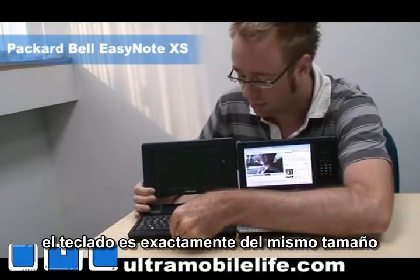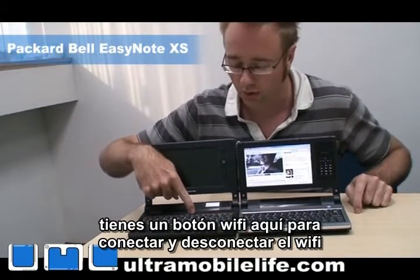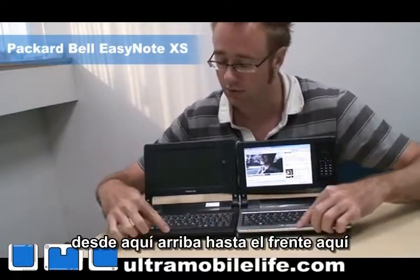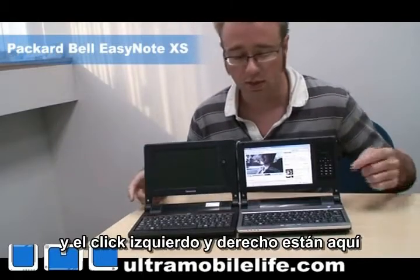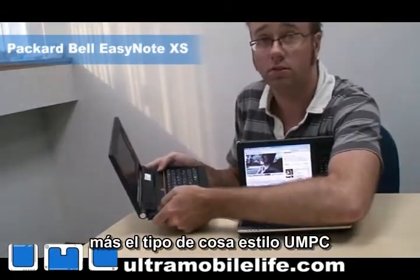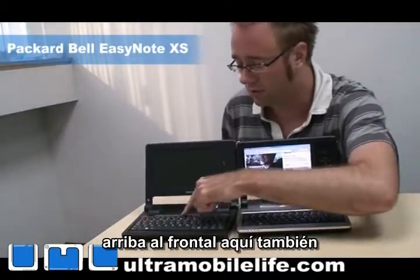The keyboard is the exact same size, but the power button is a little different. You've got a Wi-Fi button here that will turn on and off the Wi-Fi. And they moved the touchpad from all the way up in the front — they moved it up to this corner here. So you can see the touchpad here and then left and right click are there. It's more of a two-handed, more like a Yuan Key style type of thing. And you can see the activity lights were moved up to the front here as well.